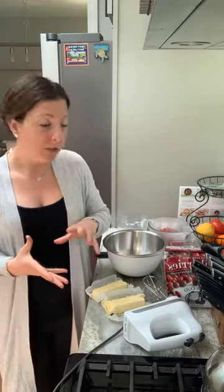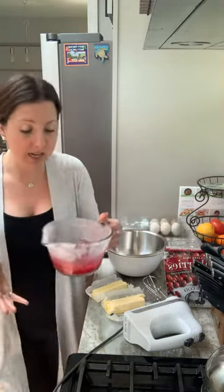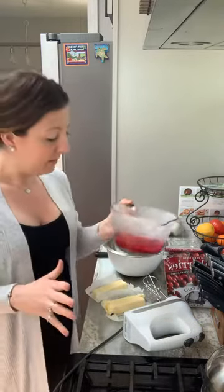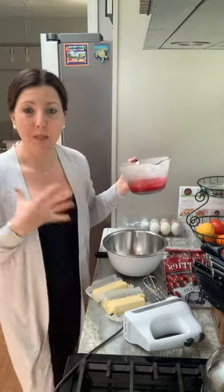So to start off, I made a quick cranberry sauce, which was just three-fourths cup of the frozen cranberries and half a cup of orange juice. I boiled that on the stove, then smooshed it a little bit, and then I put it in the fridge so it would cool down to room temperature before mixing it with the butter.